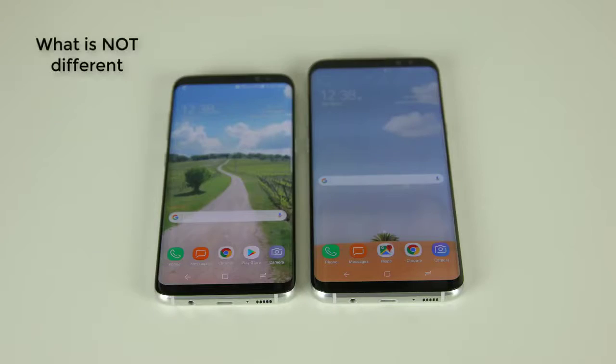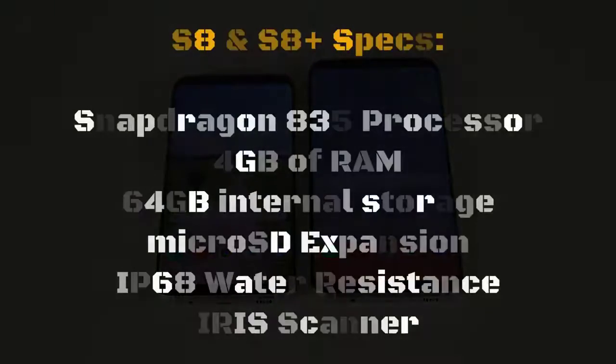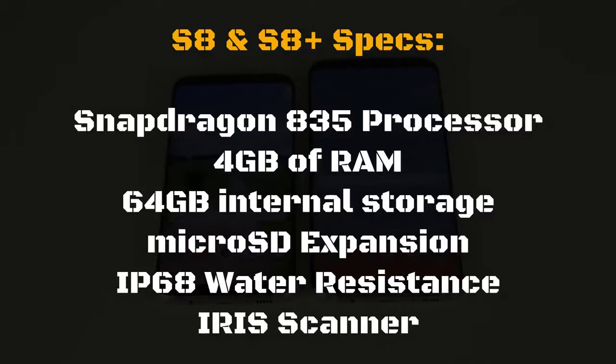Right off the bat it is essential to understand that as far as processor, software, camera and such are concerned, both the S8 and S8 Plus are exactly the same. They both sport a powerful Snapdragon 835 processor with 4GB of RAM and 64GB of internal storage, with the ability to add up to 256GB of extra storage using the microSD card slot which can be found on the top of the phone.